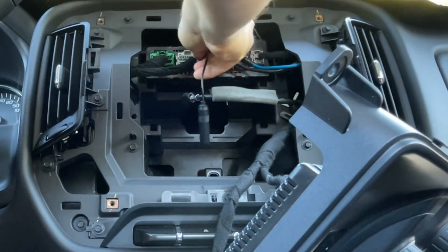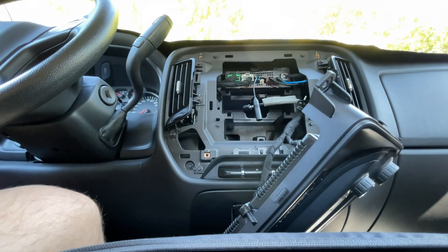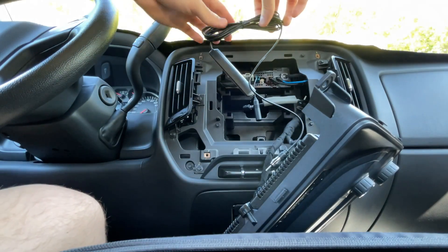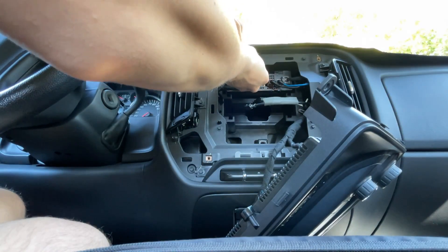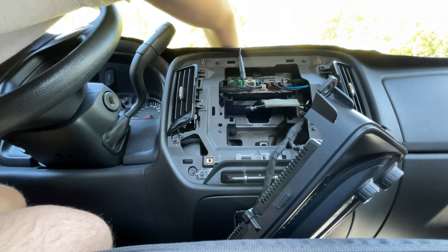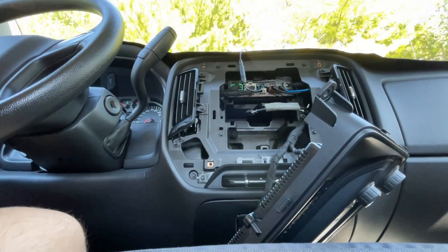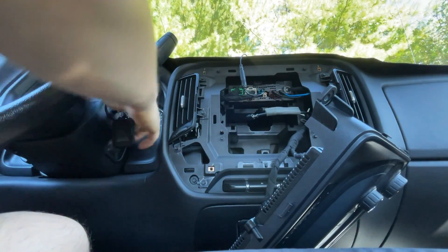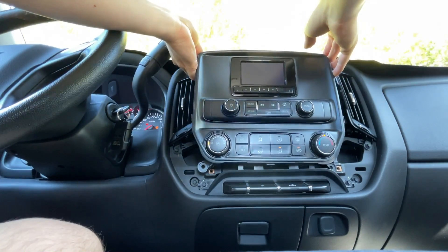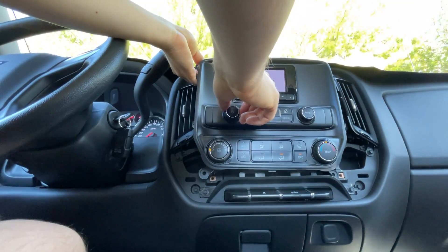This works for all plugs that look similar to this, as stated on the item description. Now we have a DIN on the other side, and I'm going to take this DIN antenna that's meant to be mounted on the windshield and plug this in to see if this gives us a better signal than stock. We currently have worse signal right now — worse than stock.